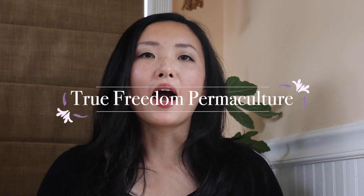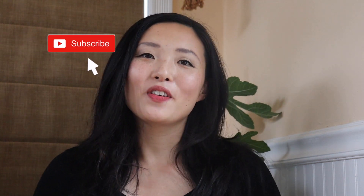Welcome to True Freedom Permaculture, where I show you all the tips and tricks you need to have a green thumb, even if you weren't born with one. Now let's head to my kitchen.